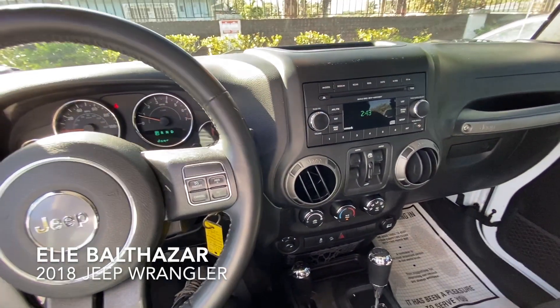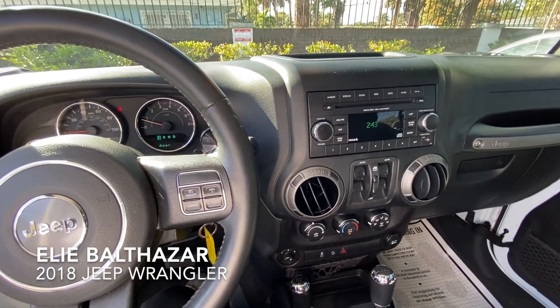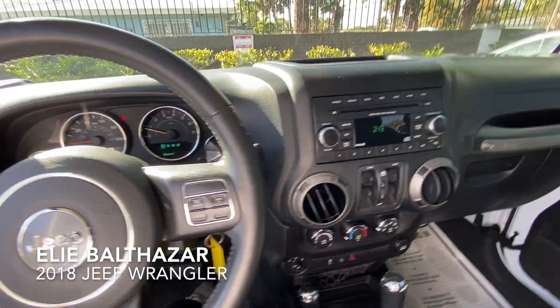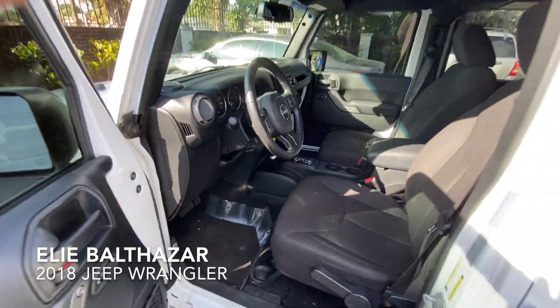Good afternoon, it's your boy E again, back at it with another review. I have a 2018 Jeep Wrangler Unlimited right here — let me show you the inside real quick.